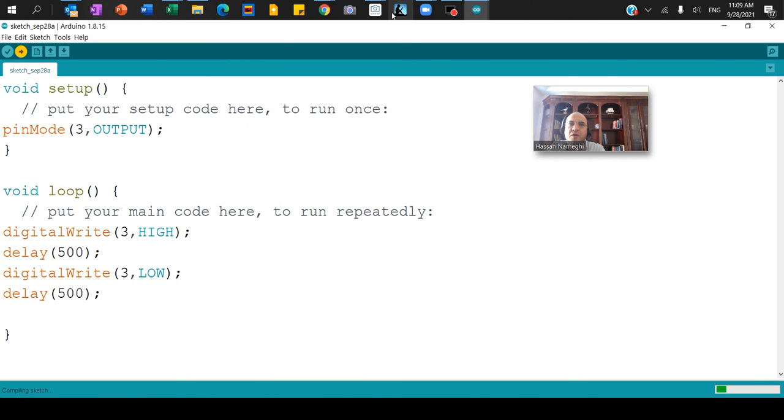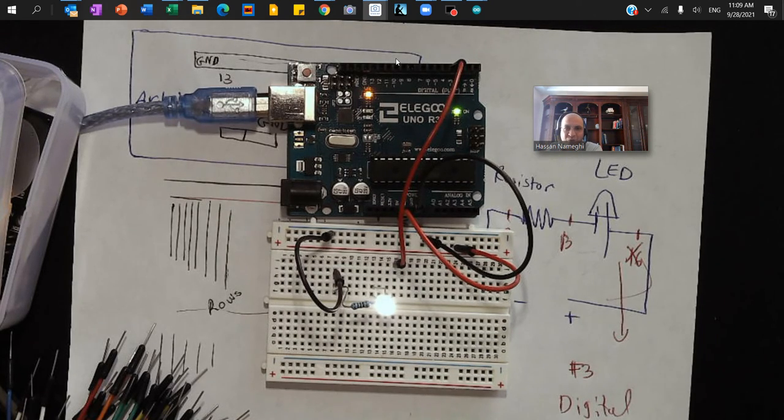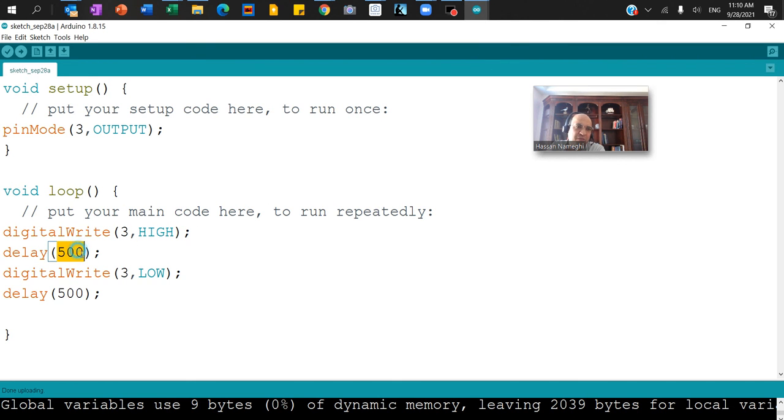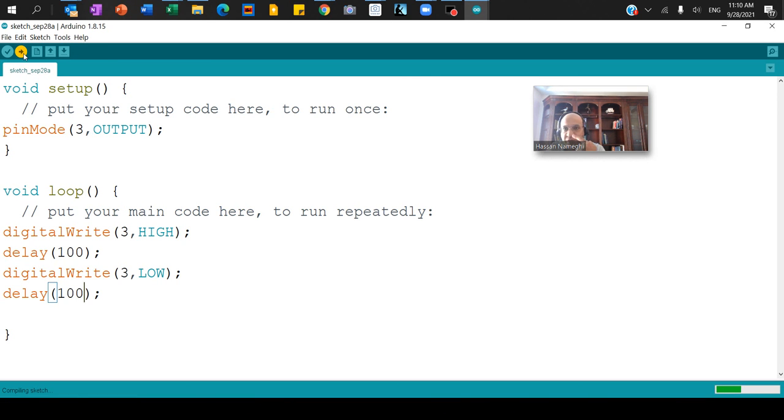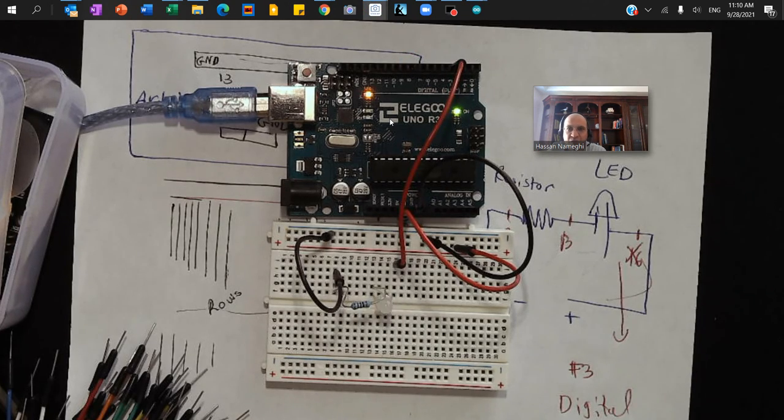Everything is set up, so I'm uploading the code. The code is uploading and now the LED is flashing every 500 milliseconds. If I go back to the code and change the delay — for example from 500 to 100 — and upload again, you can see it flashes much faster because I uploaded a new code with 100 millisecond delays.